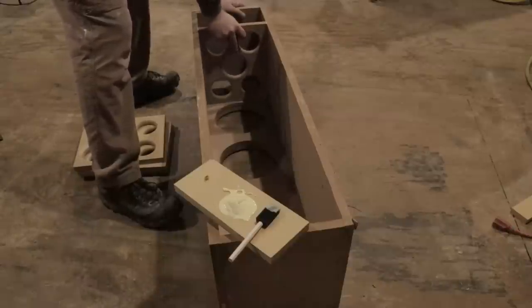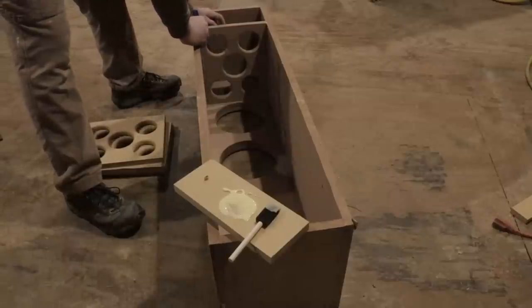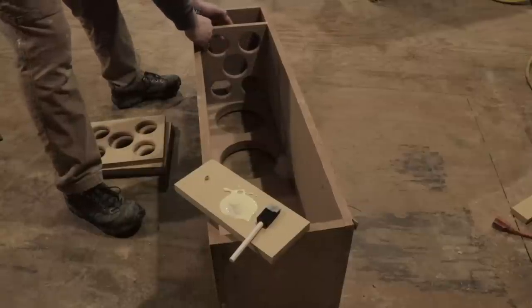What you're going to notice is I'm going to put them in between each woofer to really strengthen those areas where the woofer is going to be. And I'll put one down a little bit lower, but still keep some space for the port.